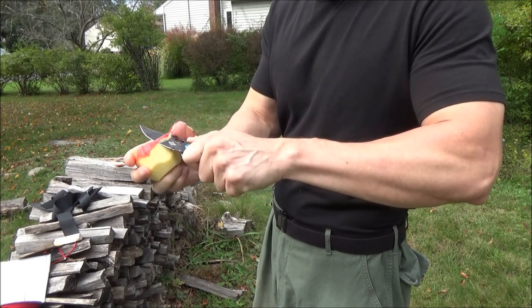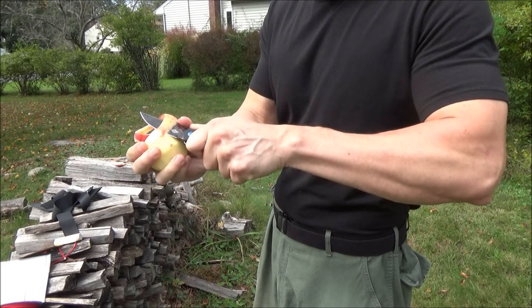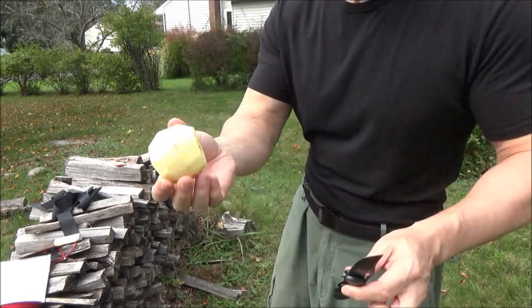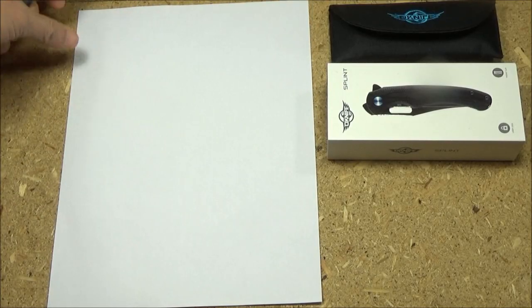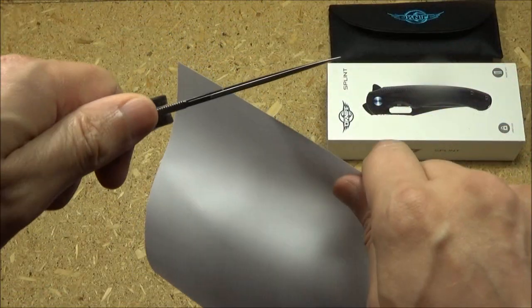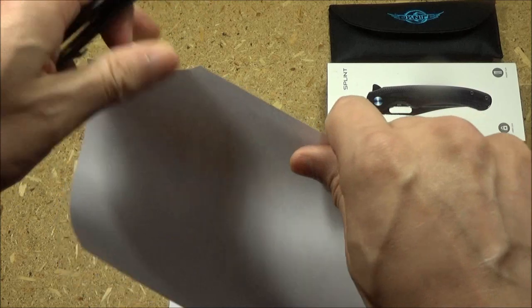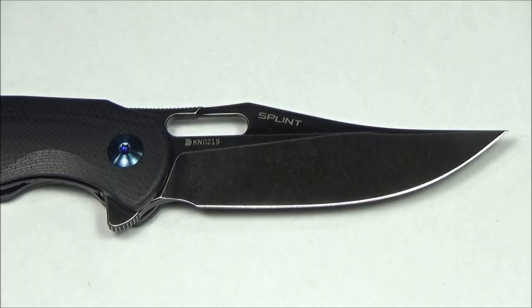There was some construction and labor happening in my neighborhood that day. So there is the apple. Initial sharpness — before I did all that cutting, when I first got it, here's the old paper demo for those who wish to see that. Just listen. Very respectable initial sharpness. The blade does get thick fairly quick behind the edge, so it's not like a Delica, but it still had a sharp edge.